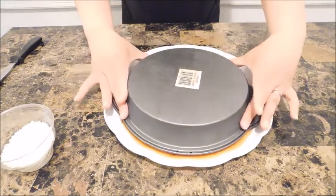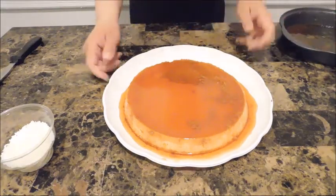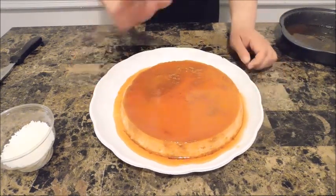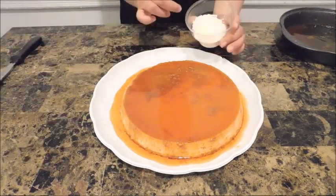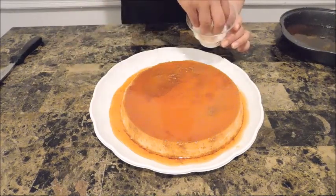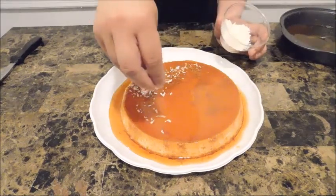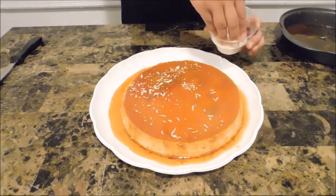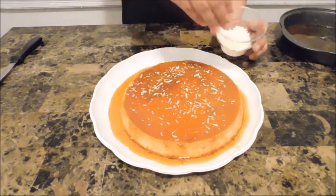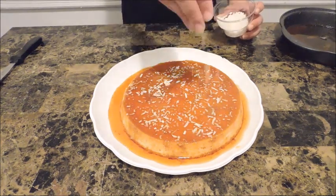Now take a serving plate and invert the flan upside down. Look at our masterpiece — beautiful, beautiful, beautiful! It looks absolutely divine. I have some sweetened shredded coconut — this is optional and I didn't toast it because I want that white coconut look. I'm just going to sprinkle it lightly on top. The caramel sauce is already on top and that's it — this is done and ready to be devoured.